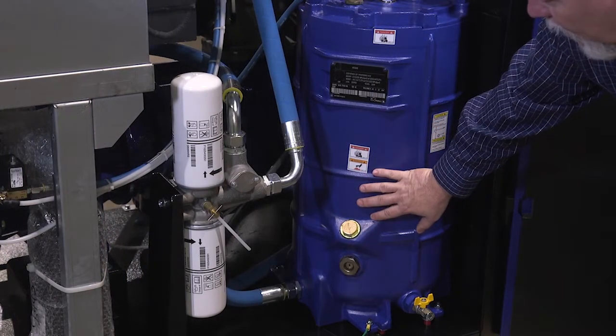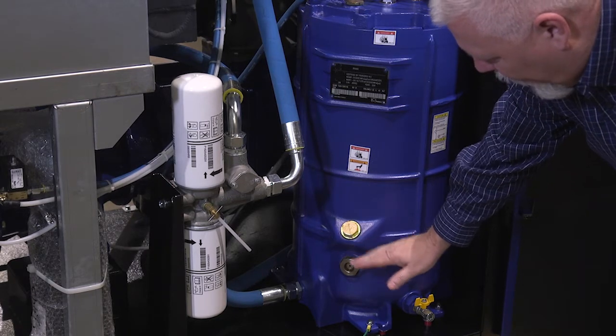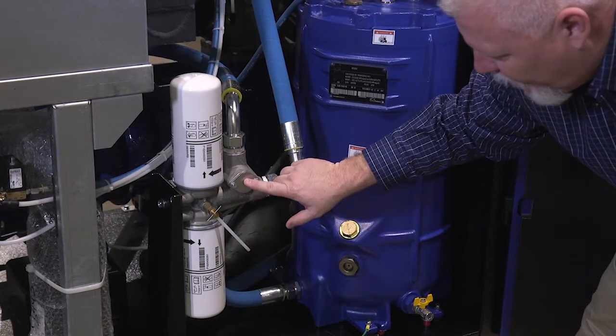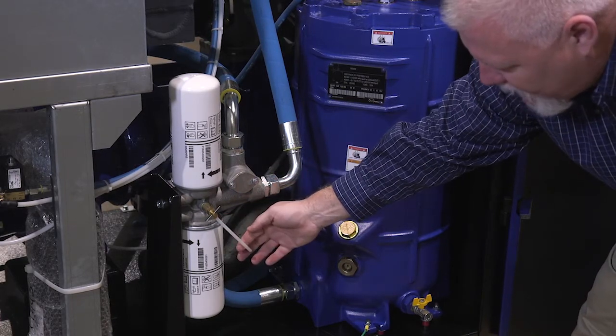In our oiling system, you'll find your oil level in here — it goes between the oil fill and the top of this plug. Your injection line comes into the oil manifold. There's a thermal valve here. You have two oil filters and an oil sample port.